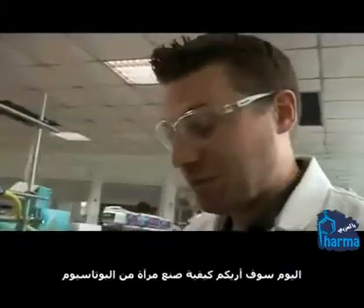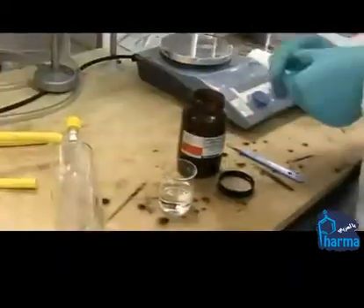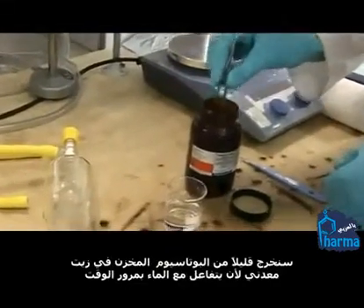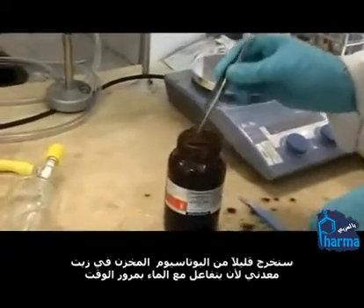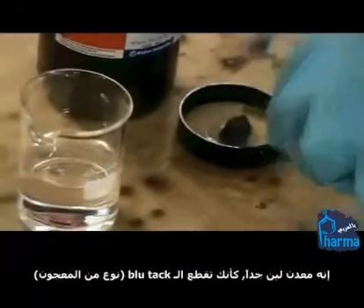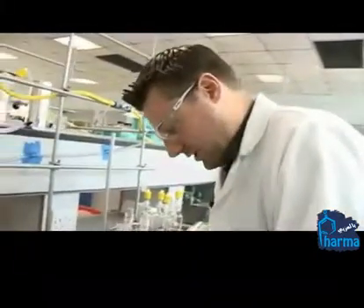Today I'm going to show you how to make a potassium mirror. We'll just fish out a nice little bit of potassium. It's stored under mineral oil because it reacts with water over time. It's quite malleable — a little bit like if you imagine cutting blue tack. It's quite soft.